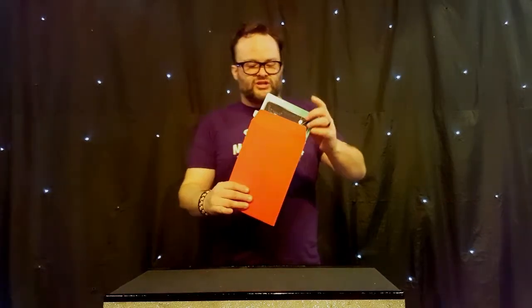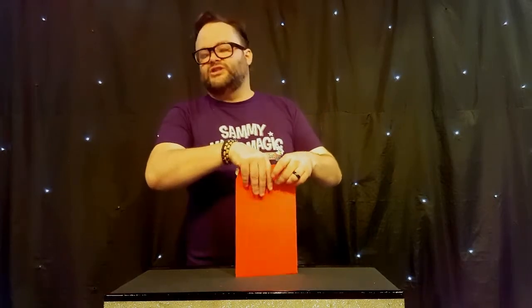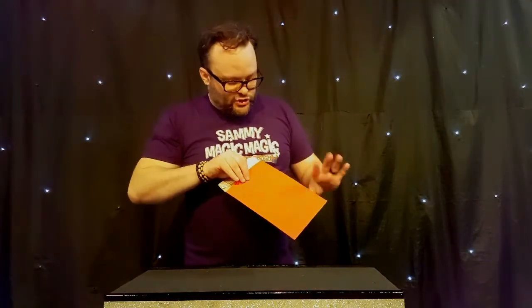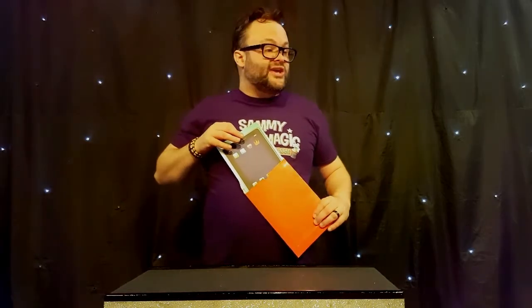Tell you what, let's use a little bit of magic. Let's pop it back in there. Let's use a bit of magic. If we can say the magic words — Abracadabra! Abracadabra! There we go. Let's see if you've fixed it. Shall we have a look? One, two, three. Well done, you fixed it!